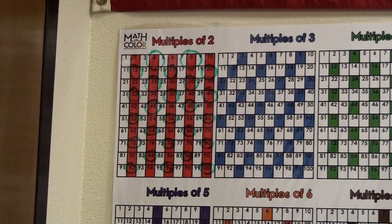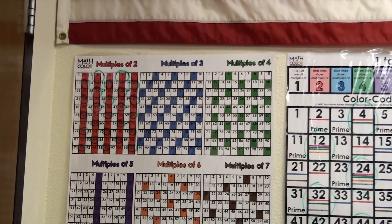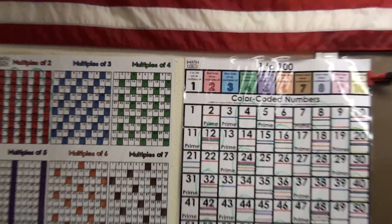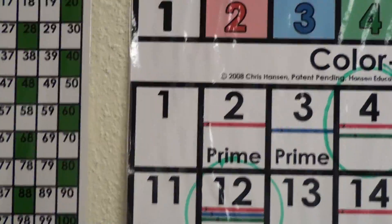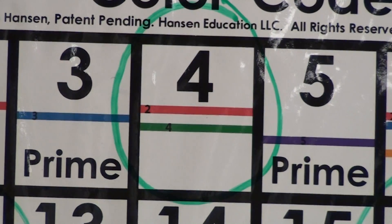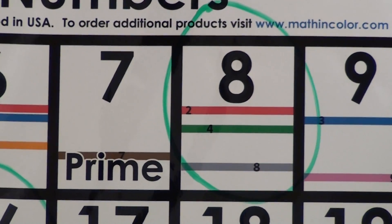You can do this on your own posters that you get at mathandcolor.com. Just be sure to use a dry erase marker and to laminate the posters first. As we go through and identify all of the multiples of 4, you can also see a color bar that shows it is a multiple of 2 as well.